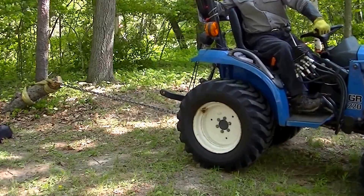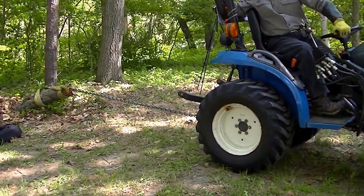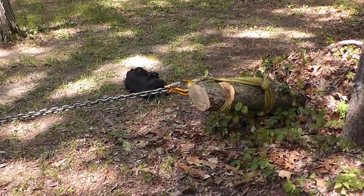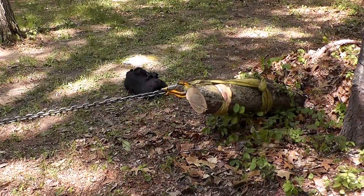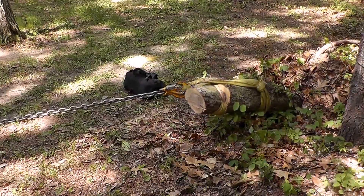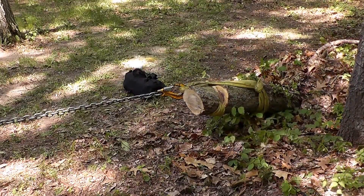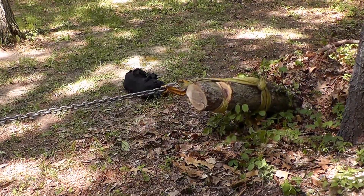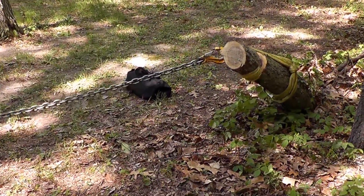And here we go. [Straight pull attempt] All right, we didn't get it.